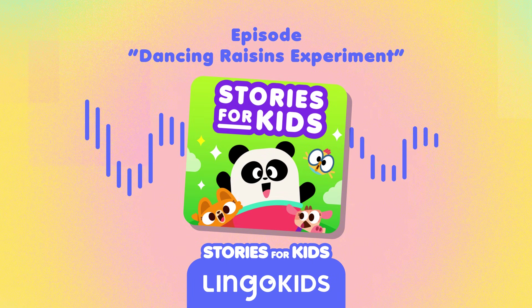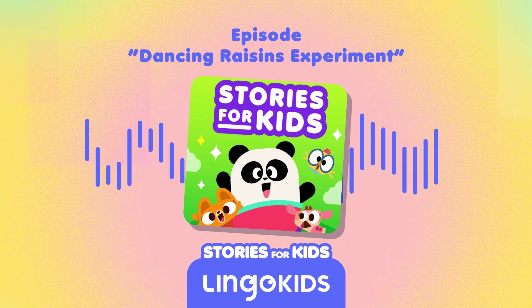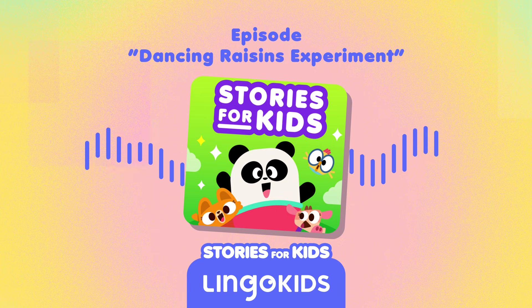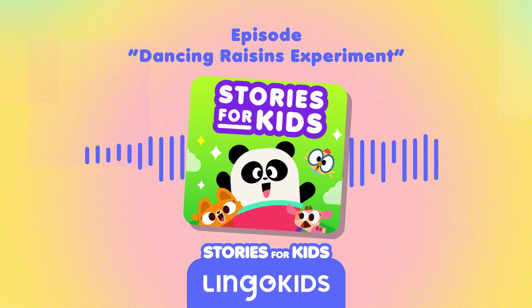That is cool! But how did you do it, Billy? How did you make the raisins dance like that? Billy says he used science! Welcome to Stories for Kids by Lingokids, where we discover fascinating facts about the world around us and the fun of play learning.